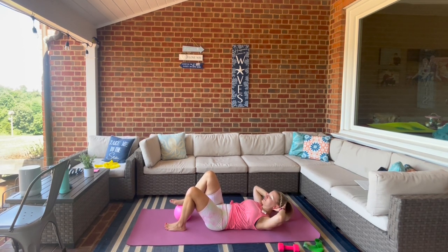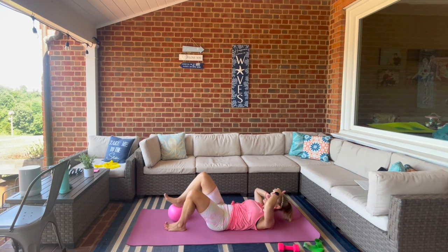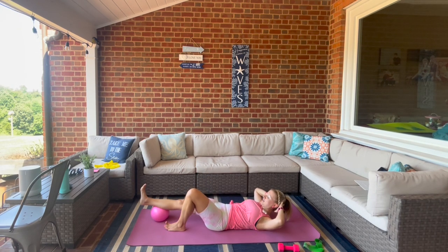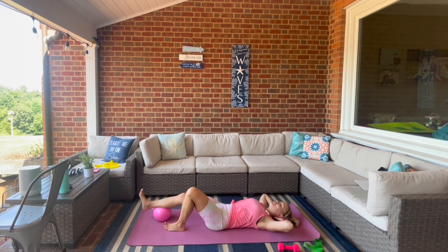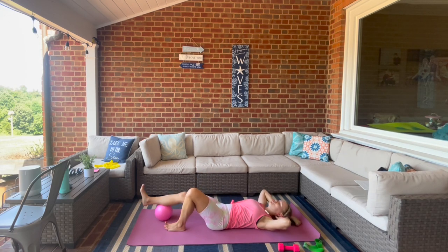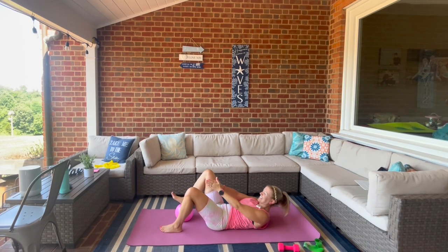Lift the shoulders up — we're going to go straight to the leg roll out. Our upper abs are already nice and toasted. Roll in and out, for four, three, two. This time as you roll it out, lower the shoulders down and lift up. For four, three, two — keep those shoulders lifted, reach through the center of the legs and pulse up for eight, seven, six, five, four, three, two, one. Lower down.